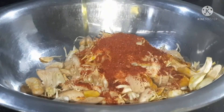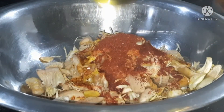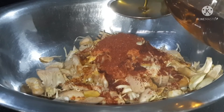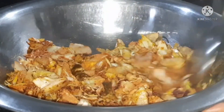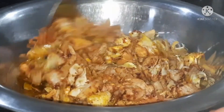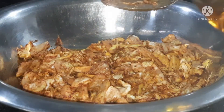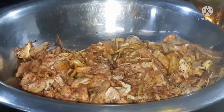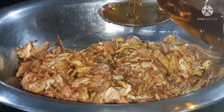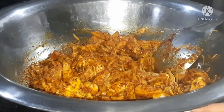I need some flour. If you don't have flour, if you're going to wait for flour... I will add 1 tablespoon to 2 tablespoons.